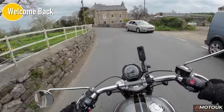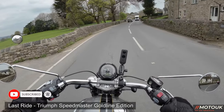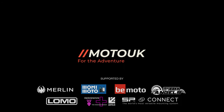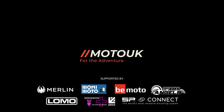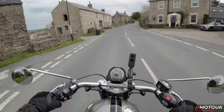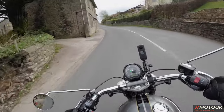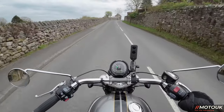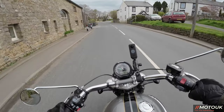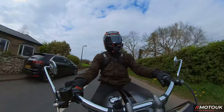Welcome back folks. Today we're on our last ride and final thoughts on the 2022 Triumph Speedmaster Goldline Edition. It is the last ride before it goes back to Triumph, and with every Triumph I get I always tend to say it's a shame to see it go back — but on this one I'm not too bothered. With most Triumphs I like them all, but this one has some things I don't like, and I'll run through those in this video.